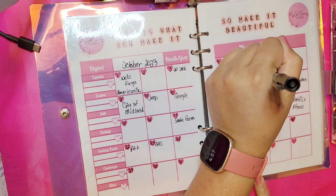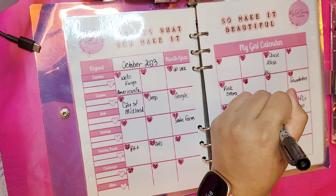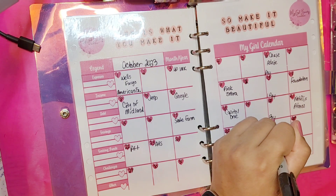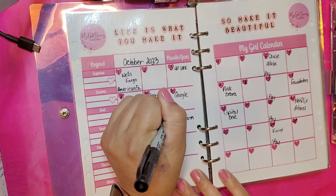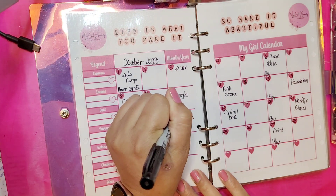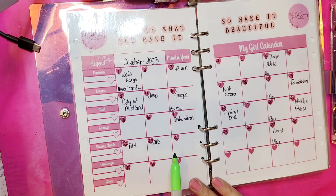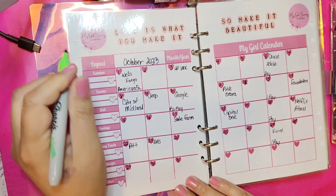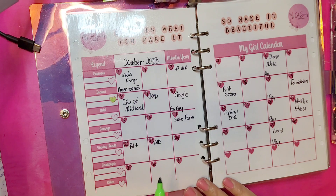I'm going to go ahead and put my pay schedule on here. I also get PC money. So that's pretty much set for the month. I'll review everything to make sure I have it all. Now I'm going to use a different highlighter for my income — I love that I put this little heart icon here so you can use that as a guide.